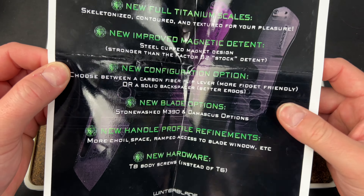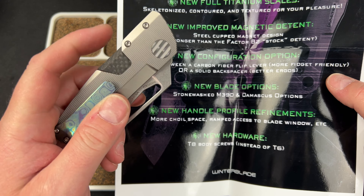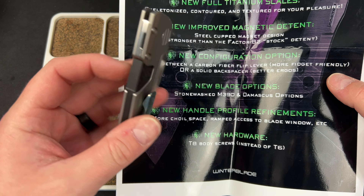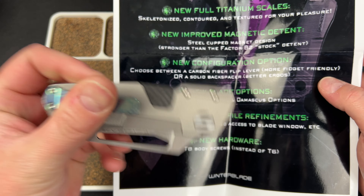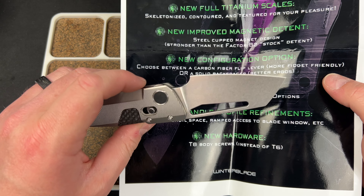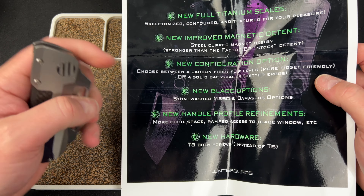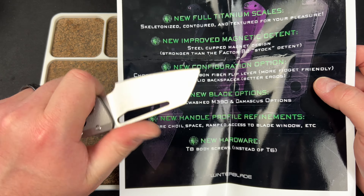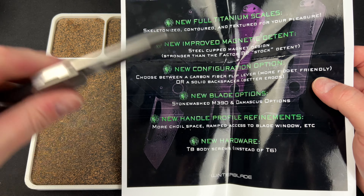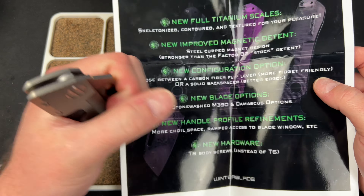New configuration option — you can get this with the flipper or with a backspacer, so it's like this and you don't have that flipper lever. The flipper lever is actually carbon fiber on this version, which is pretty cool. You get better ergos on this version — it feels great, you don't have anything loose here that you're digging your hand into.